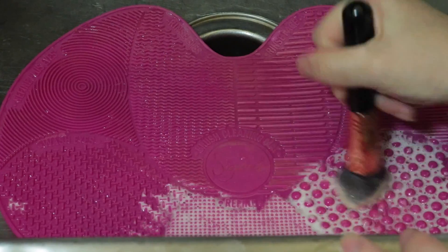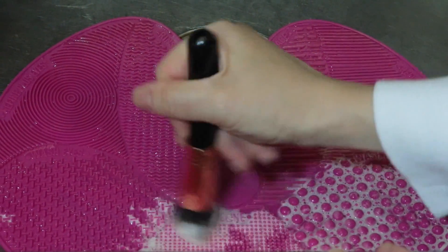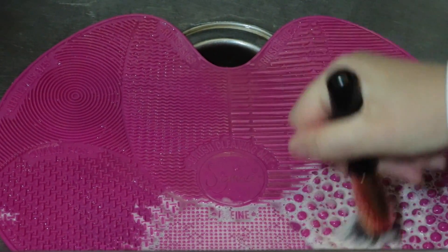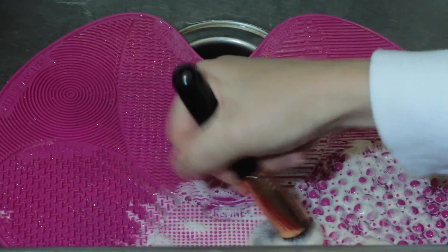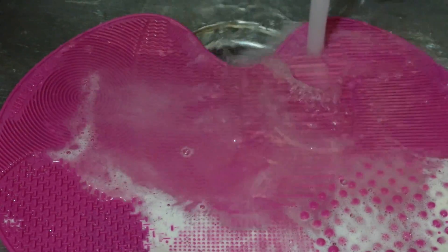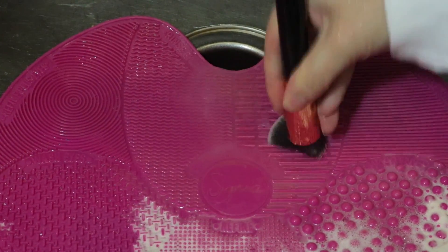Now I also want to show you guys a brush that has a lot of product buildup in it. This is my Sigma 3D Kubuki brush and I use the Milani Conceal Perfect Foundation — it's a very thick foundation and I have problems getting it out of every foundation brush and any brush cleaner that I use. So I wanted to try the Sigmagic brush shampoo, and even with this brush shampoo, it was really hard to get out.